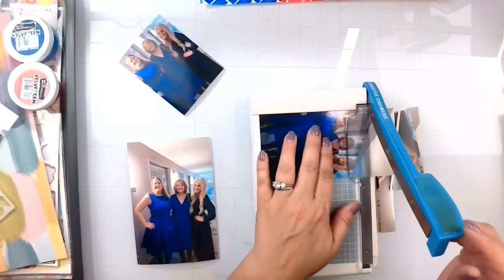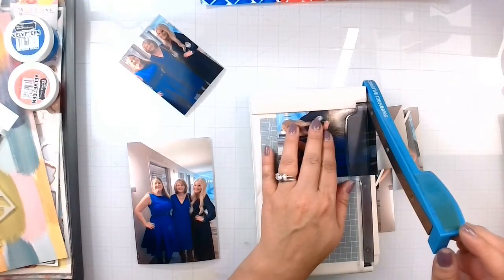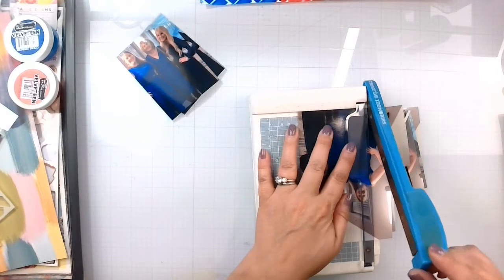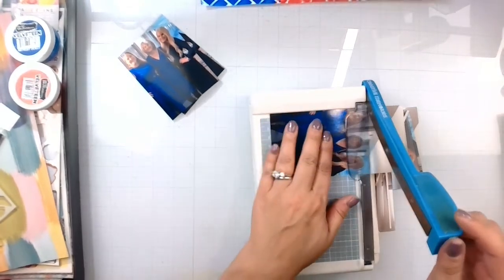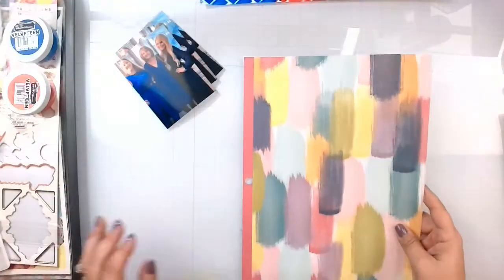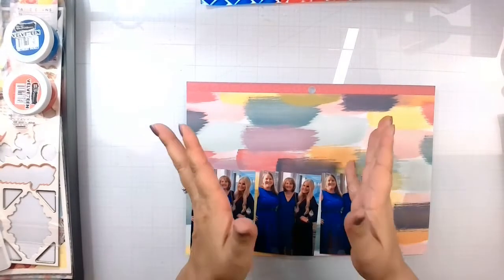I do hope you guys are having a fabulous day. It's been very hot — feels like 110 out apparently today. Who doesn't love the Midwest in the summertime? People that live in the Midwest in the summertime! I'm going to go ahead and mat them on this fun paper, get that cut out, get a couple things done, and then we will come back and do a little checkup.